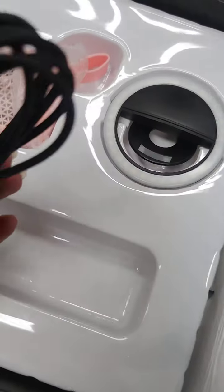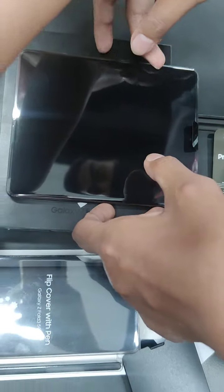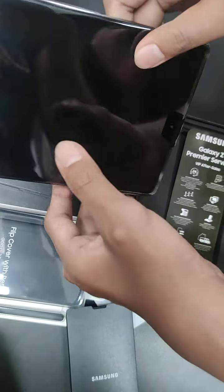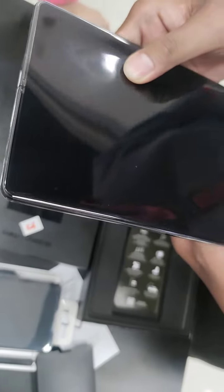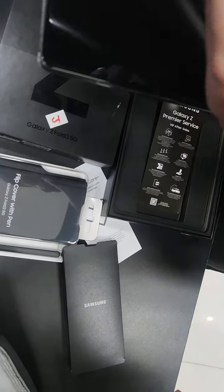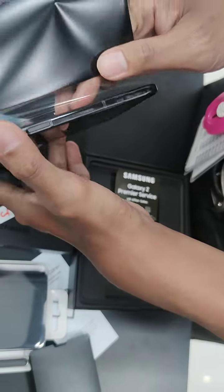It has a cable, Bluetooth, a small speaker, and a ring light — that's the awesome package. We're just waiting for it to set up. It does have plastic. If you're going to buy it with cash, it's roughly 72,000.